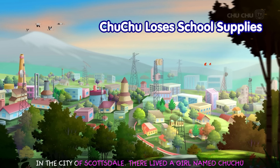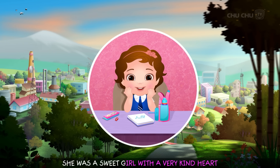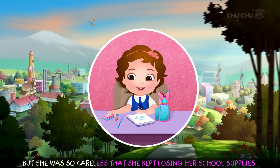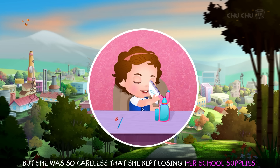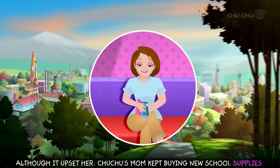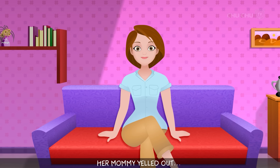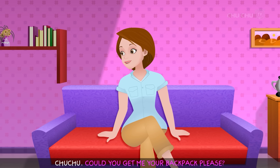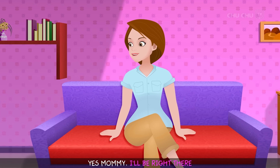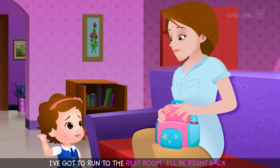In the city of Scottsdale, there lived a girl named Chuchu. She was a sweet girl with a very kind heart, but she was so careless that she kept losing her school supplies. Although it upset her, Chuchu's mom kept buying new school supplies. Then one Monday morning, her mommy asked for her backpack. Chuchu handed it over and ran to the restroom.